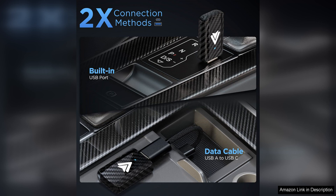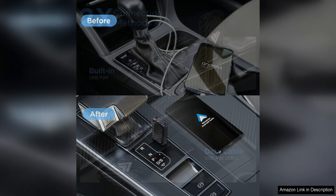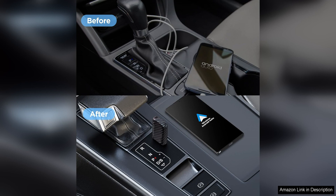Another highlight of this adapter is its compact design. The dongle is small and discreet, so it won't clutter up your car's dashboard or console. It's also easy to remove and take with you when you're not using it, making it a convenient and portable accessory for any road trip or commute.